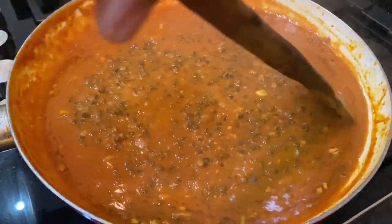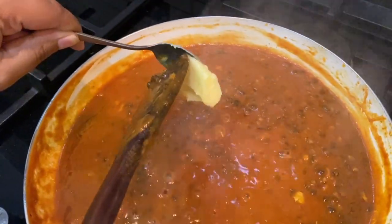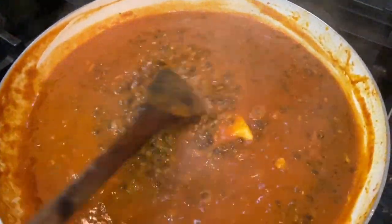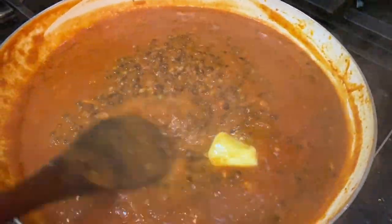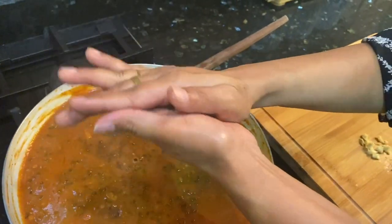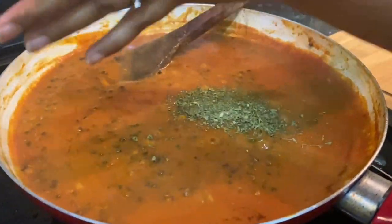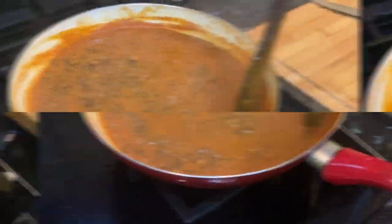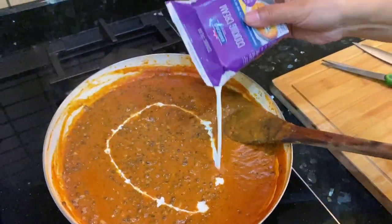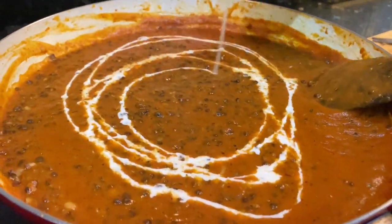Check the consistency — you may need a little more water. After that, you can add butter; it's up to you how much butter you add. Then add crushed spice powder, mix well, and lastly add fresh cream.